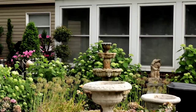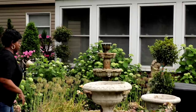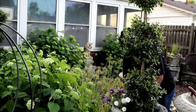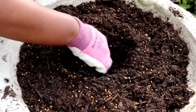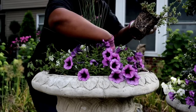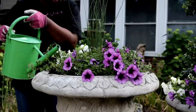So I just made it back from Lowe's — let's go ahead and get these babies planted up.